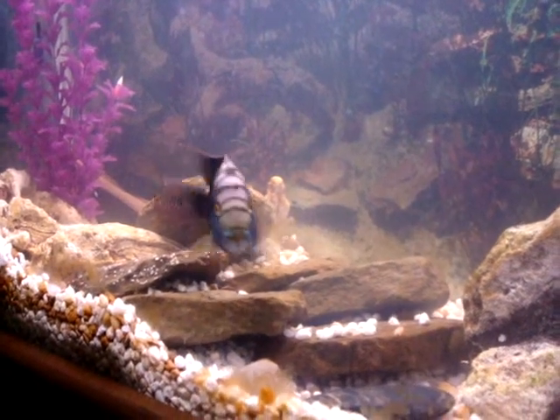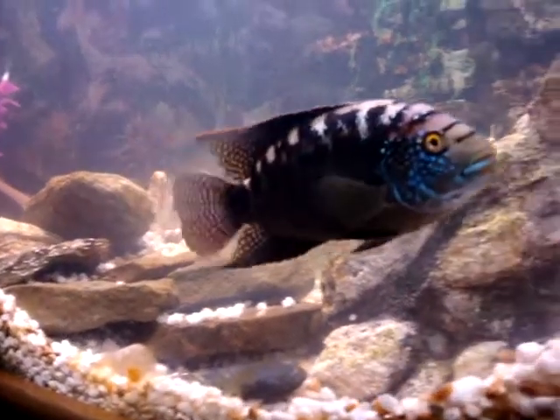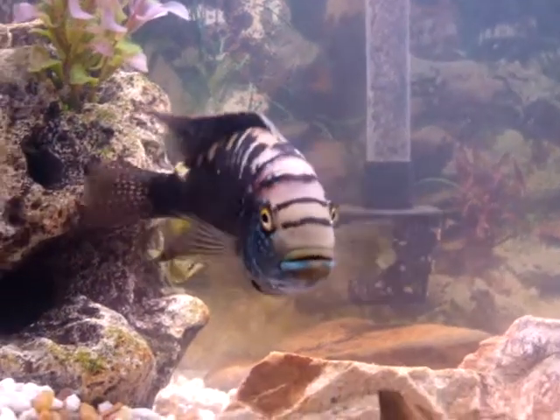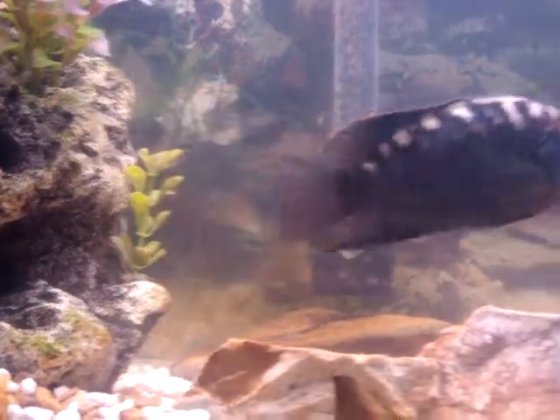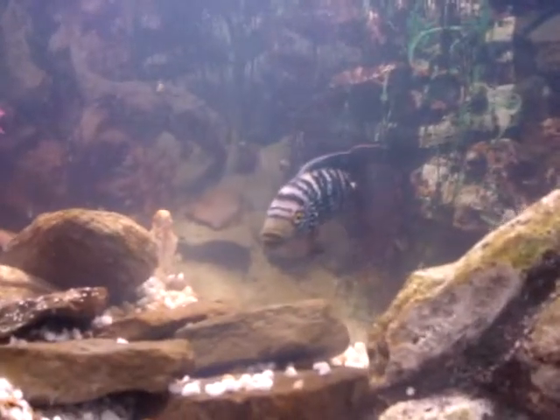He's actually picking up some of the eggs and then spitting them back out. That's my boy — that's the big Jack. They'll get bigger than that. And that's his little lady there.